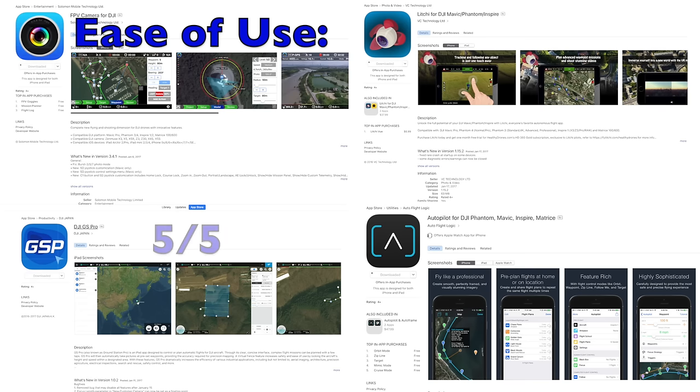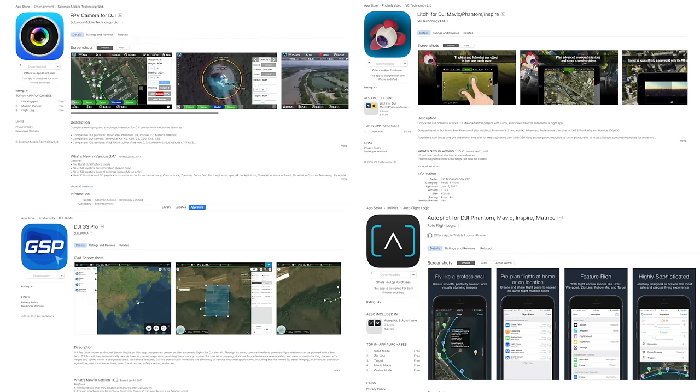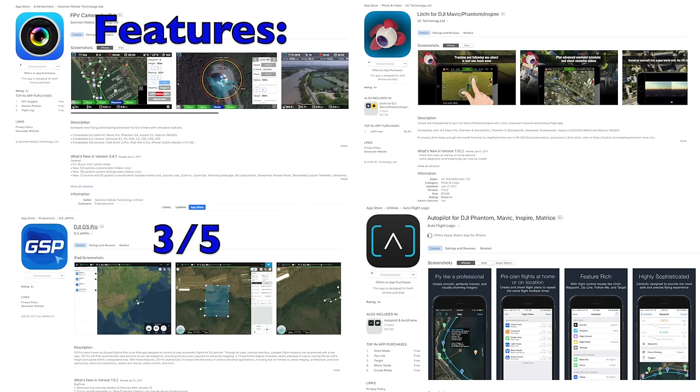Ease of use: the DJI GS Pro is probably the simplest. Autopilot is pretty complicated and will take a while to learn. FPV and Lychee are fairly straightforward once you've done it, and they've been around for a long time. In terms of features, they all have special features — the DJI one probably the least of them all, but Autopilot has great stuff, FPV has fantastic online features, and Lychee with FPV goggles support is pretty amazing. They're all actually really well stocked with features.